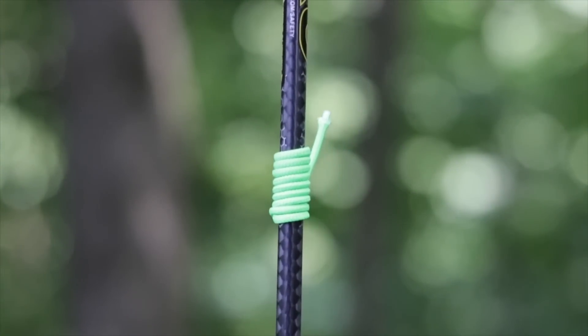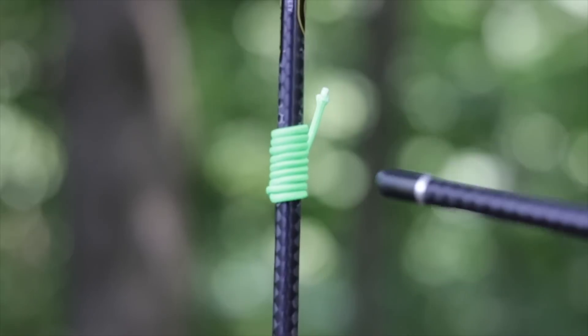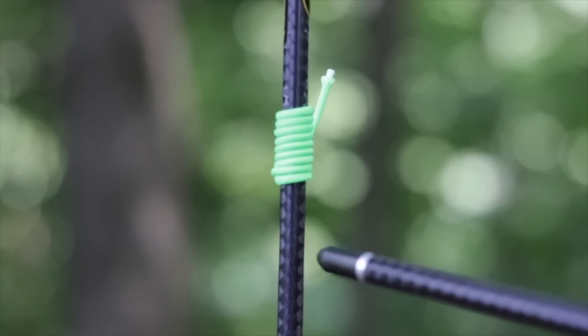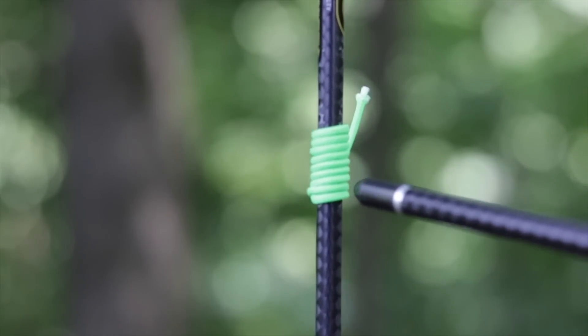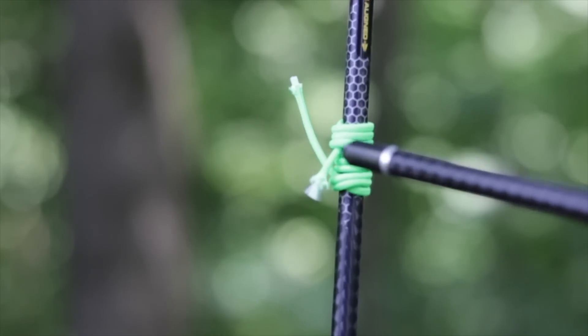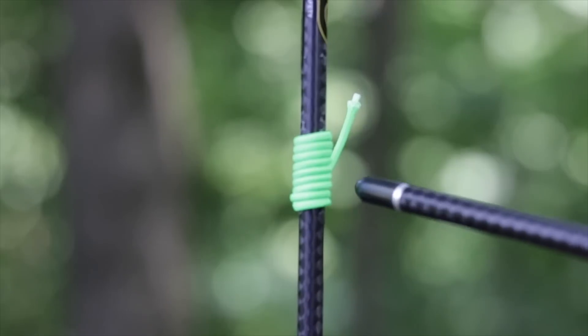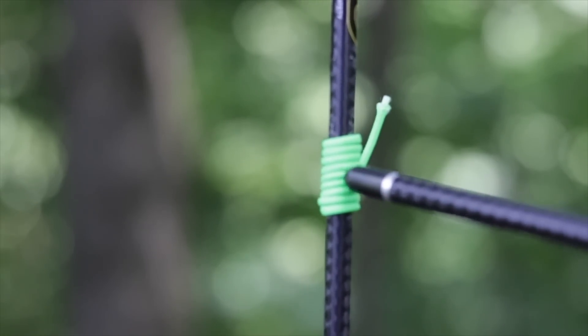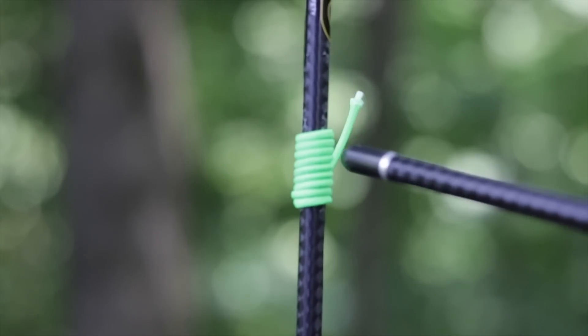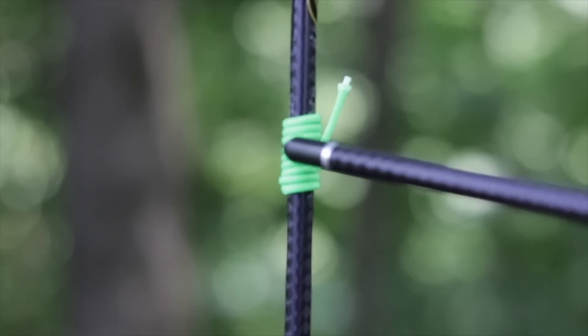Let's zoom the camera in onto an arrow that I've served up and see what that angle actually looks like at a larger scale. I've taken this bare shaft arrow and served it up with pretend center serving using neon green d-loop material so we can see it easily. I serve from bottom to top, like serving a string from the bottom cam to the top cam, which is pretty typical in the industry. You'll notice that all of these servings, even though they are put on straight, are all at an angle. When we go to cinch down with the back serving on the back side, it pulls them all up at this angle.